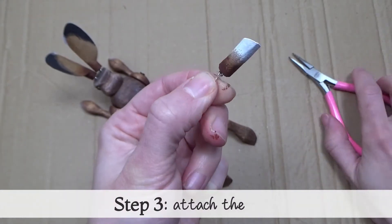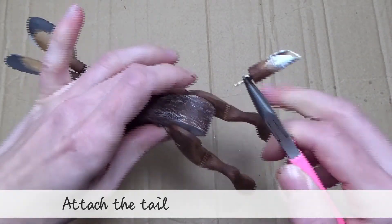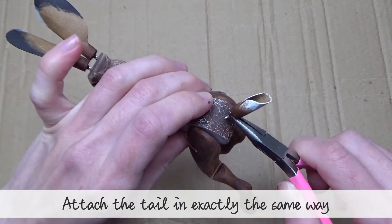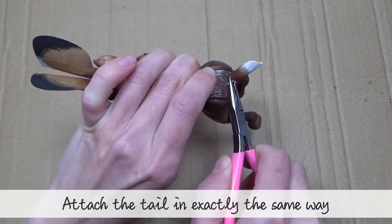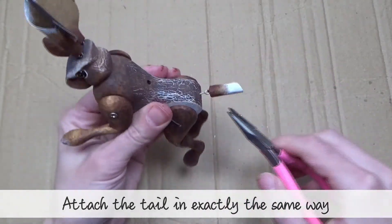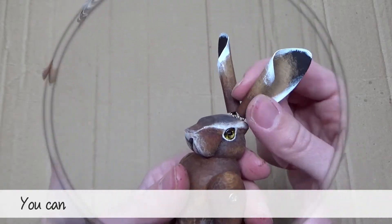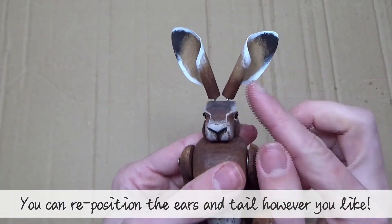Step three: attach the tail. Attach the tail in exactly the same way. You can position the ears and tail however you like.